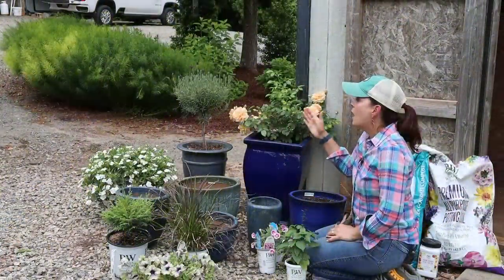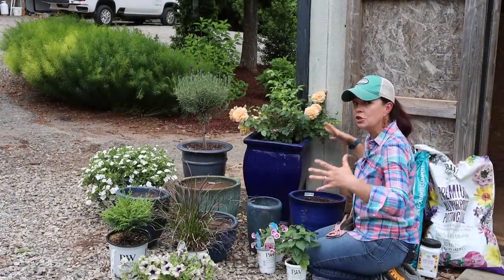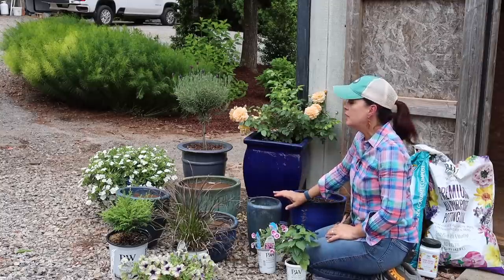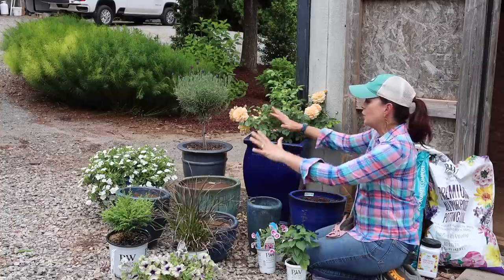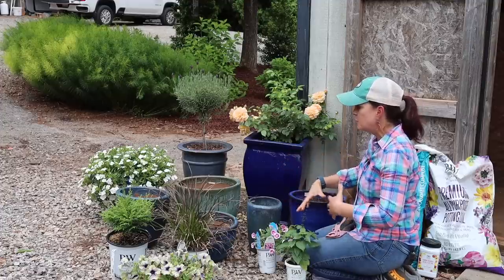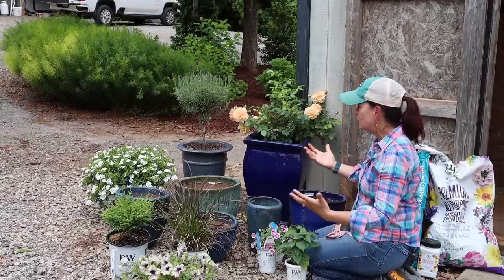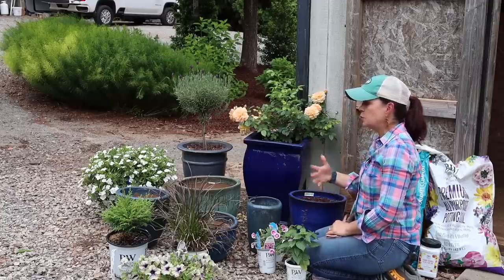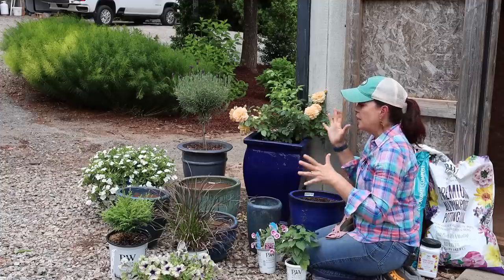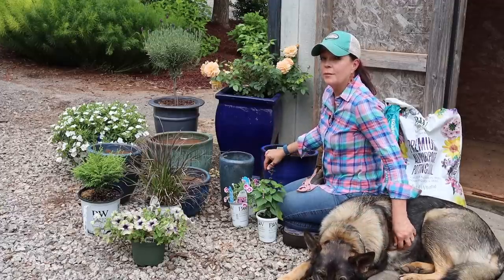What I'm going to do is plant one plant per pot and use this as a collection together. We're going to do some things you maybe don't think of putting in pots, because I want this to work as a cohesive grouping. Instead of doing one big container with a bunch of different plants, we put each plant in its own pot. That way, if we have different water needs, we can handle those with no problem, and it gives me different heights, colors, and textures, with plenty of room to grow.